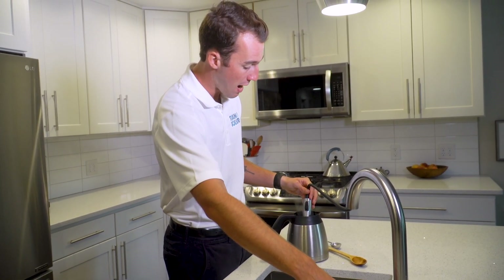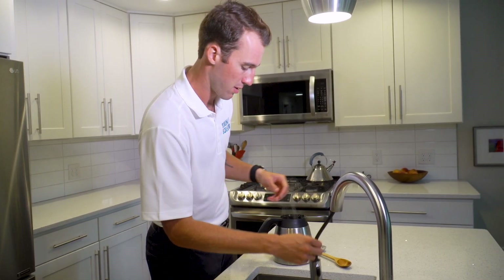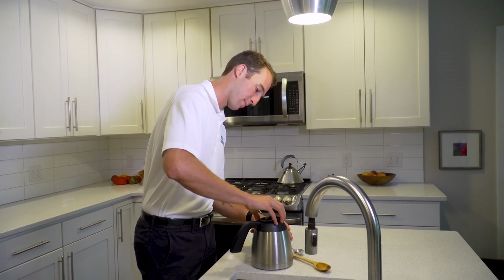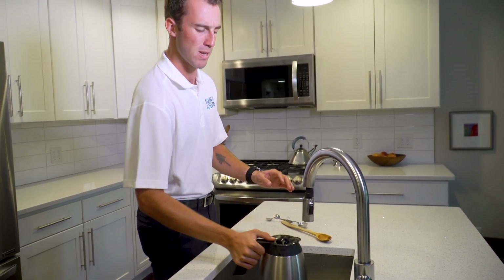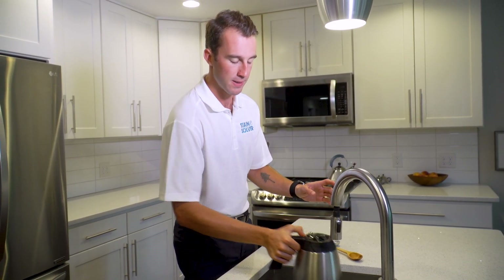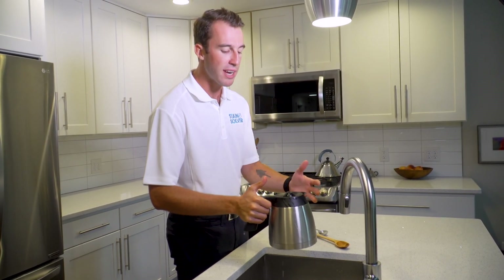And then once the coffee carafe is full, we're going to put the top back on and give it a little shake. This is to make sure that the powder gets completely dissolved in here. So I'm just going to shake for a second. And then once it is completely dissolved, you just let the pot stand for as long as you can, overnight even.